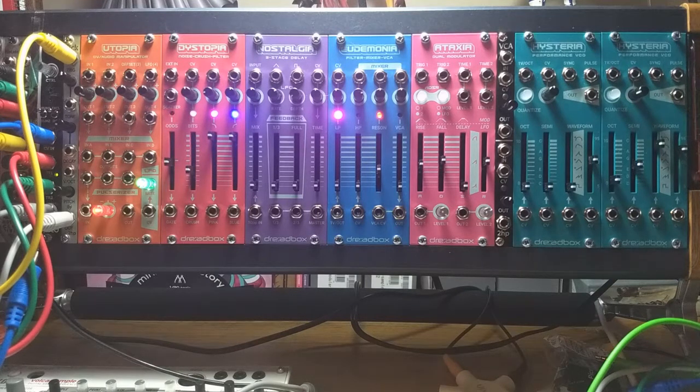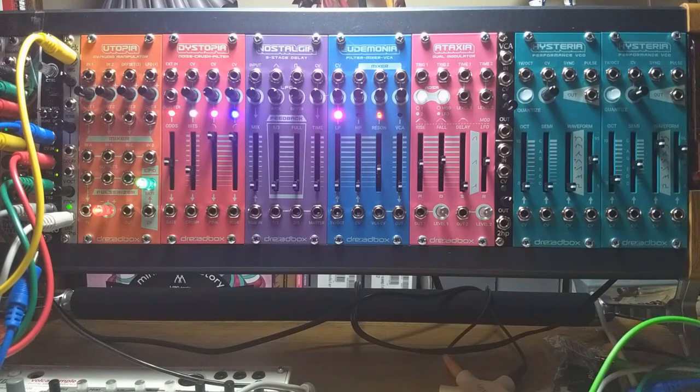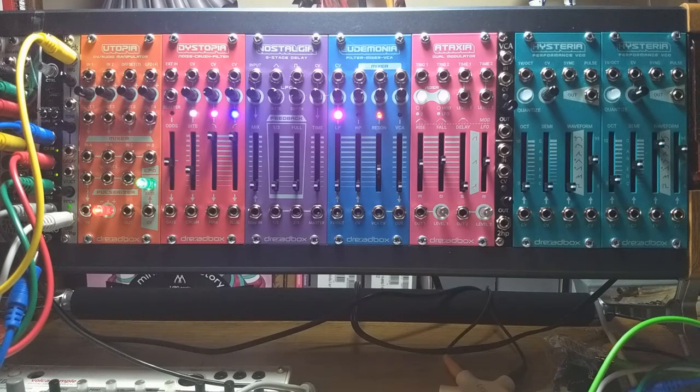What I have here besides the modules we're talking about is a RackBrute case from Arturia, and then out of frame here — kind of inconvenient to show on camera — is the Arturia Keystep, which is a pretty common kind of controller for synths.